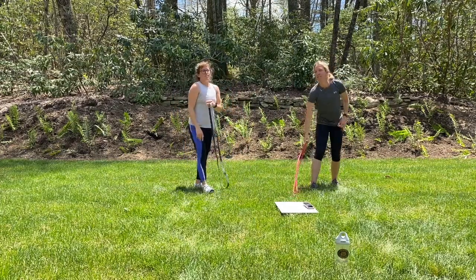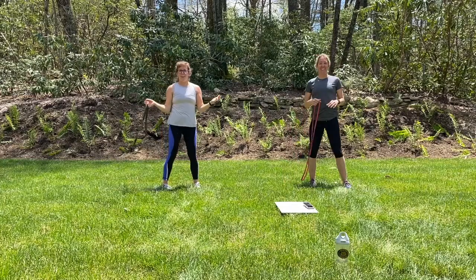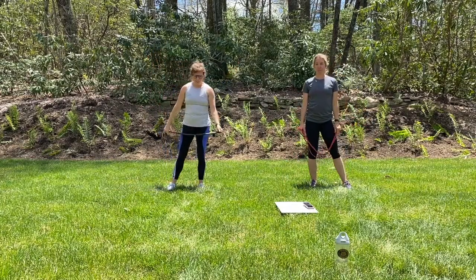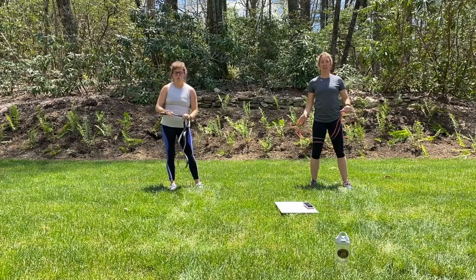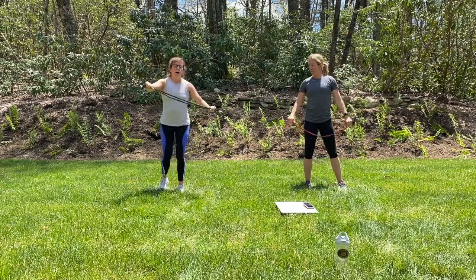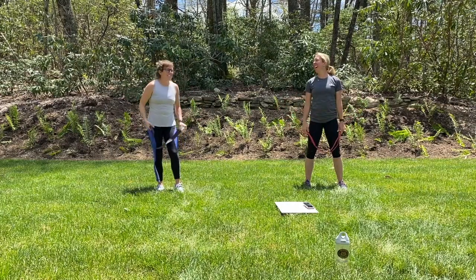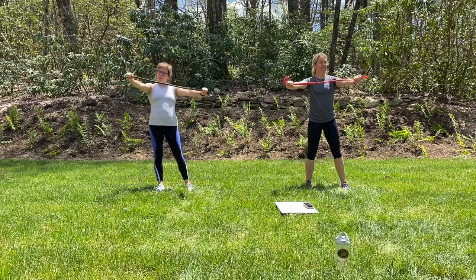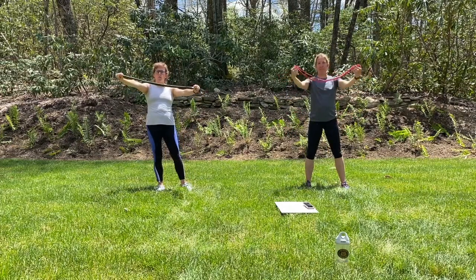We're going to need those bands next. So the first one we're going to do are pull-aparts. The further apart your hands are, the easier this one will be with your band. Just going to have the palms down, keep the arms straight. Literally just pull apart that band is the idea.